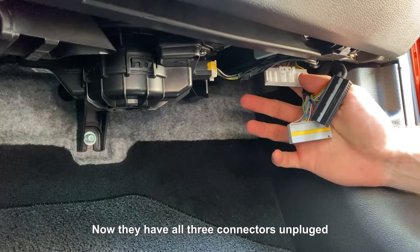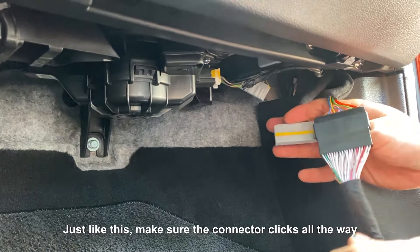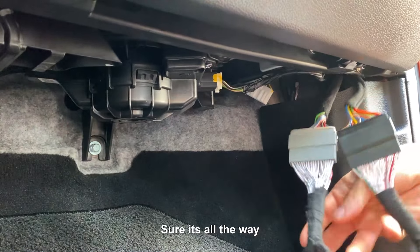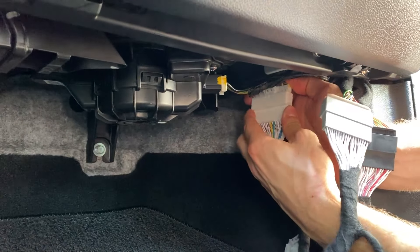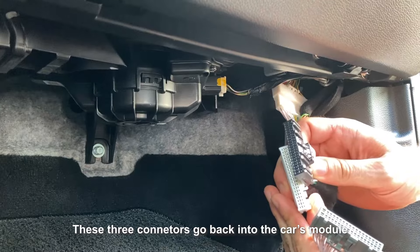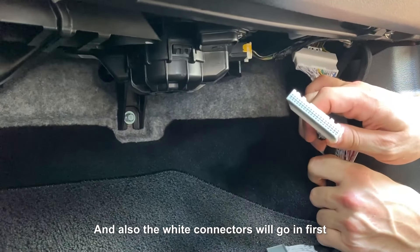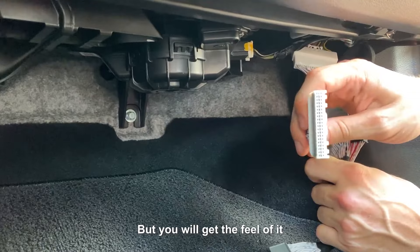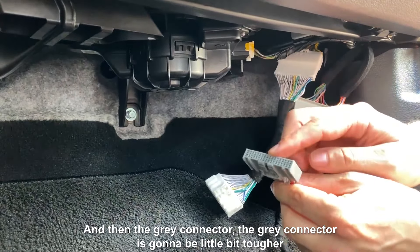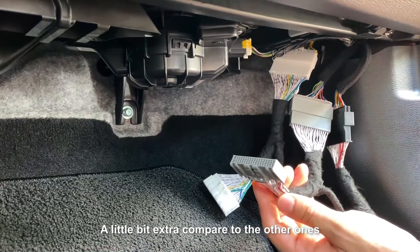Now that you have all three connectors unplugged, all you have to do is take your new harness and match them with colors — black to black, just like this, make sure it clicks all the way; gray with gray, just like this, make sure it's all the way; and white with white, just like that. Now these three connectors will go back into the car's module the same way you unplugged them. The white connector goes in first since it's all the way up there — you can't really see it, but you'll get the feel of it and be able to plug it in. After that, plug in the black one and then the gray one. The gray one is going to be a little bit tougher — it is a little tight in the module so you have to force it in a little bit extra compared to the other ones.